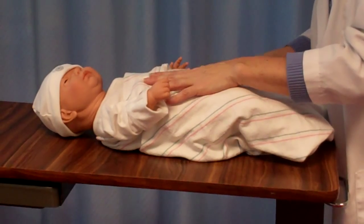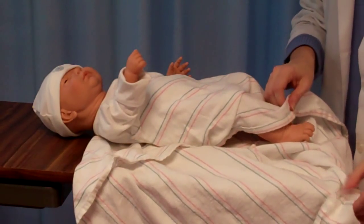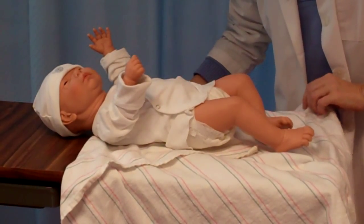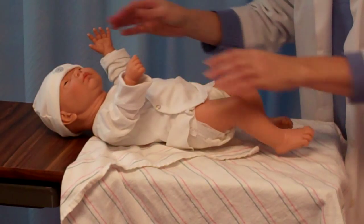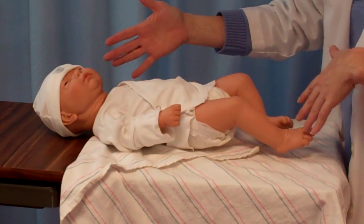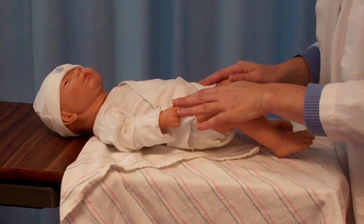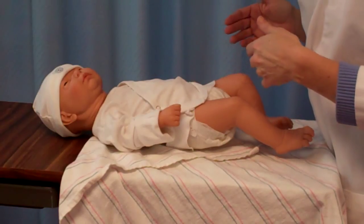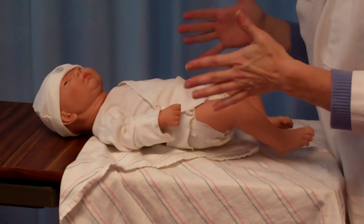Unlike an initial assessment, when we're doing our daily assessment, we want to keep the child as covered as possible. We are not going to strip them down, and we're going to work just like on our adult, from the head to the foot. We're using an overbed table strictly so that we can visualize what we're doing. Normally you would be doing your assessment with the child in their crib. You want to stand at the foot of the crib looking directly onto your child so that we can judge symmetry as we're doing our assessment.